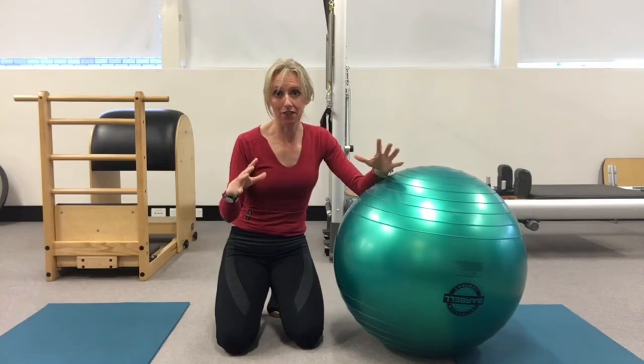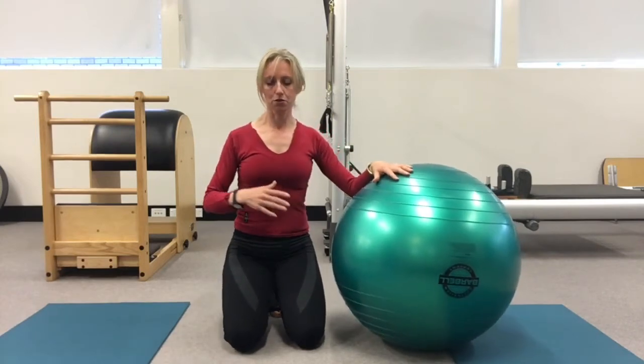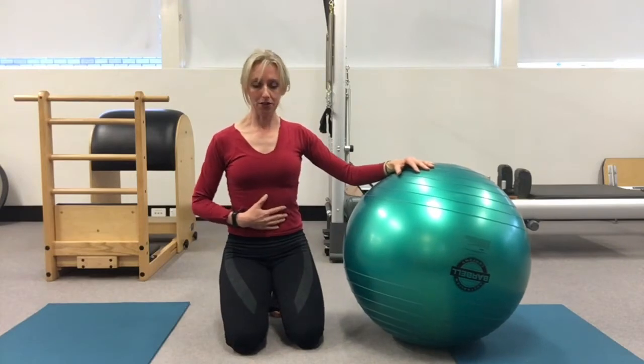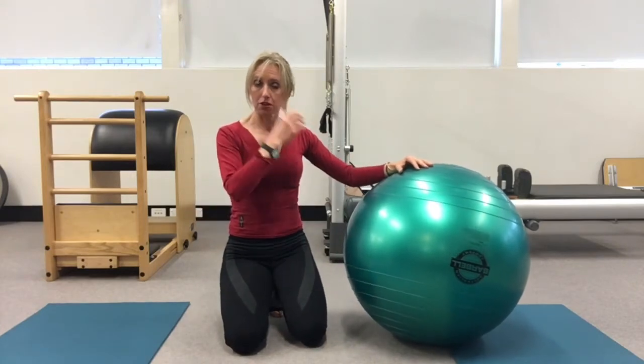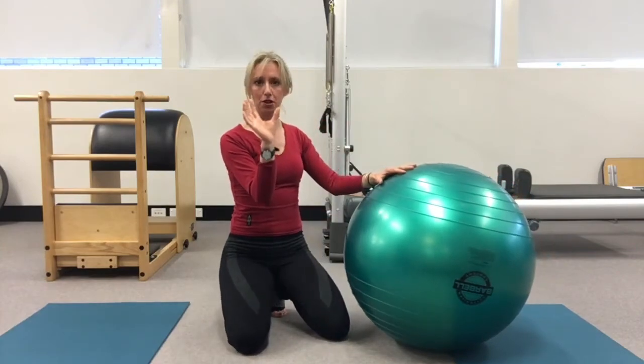If the first part's enough for you, just stay with that until you're nice and stable. This exercise is going to work on core engagement, stability of the torso, and we're going to be working the back a little bit — just a little bit of engagement of the lower back.